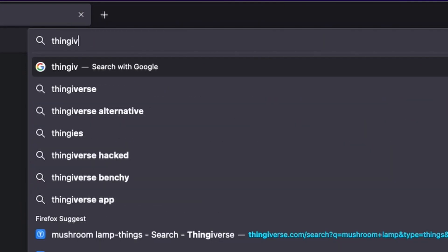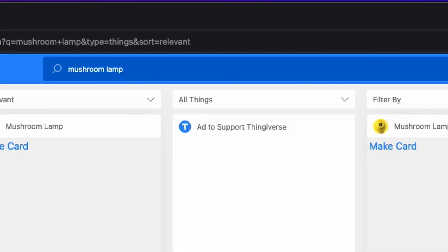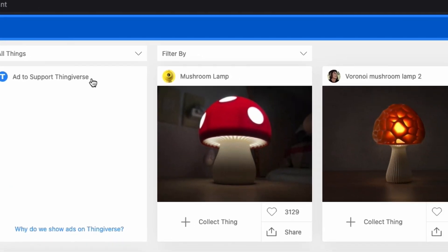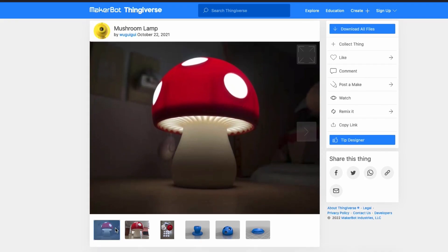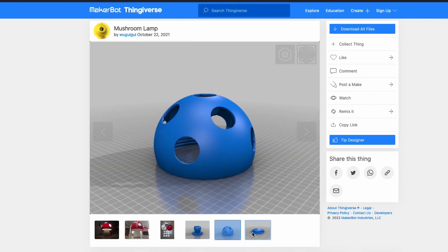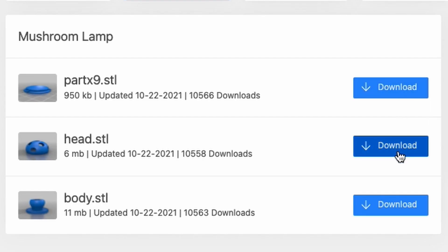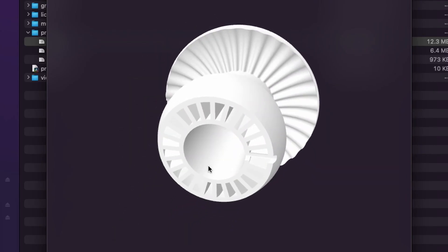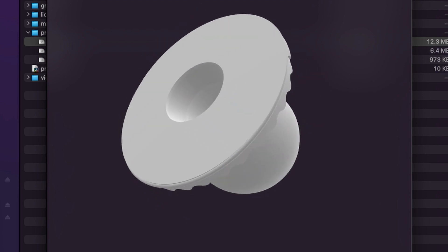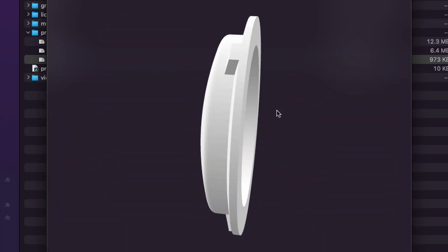First, we head on over to Thingiverse. Search for the word mushroom lamp and it should be one of the top results. I like this lamp because of its Super Mario Brothers vibe. Make sure you're on the right page and click download all files. Do a quick preview of the downloaded files to make sure you have the right parts. There should be three files: the body, the head, and the single plug.